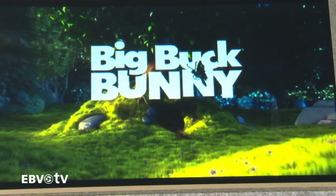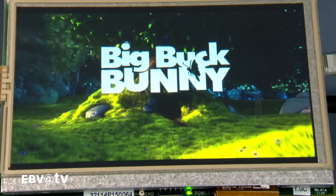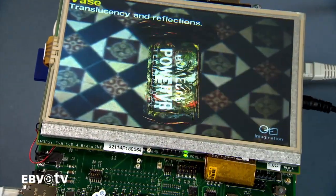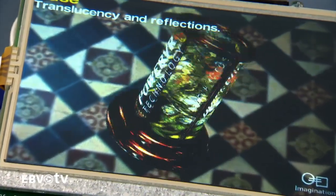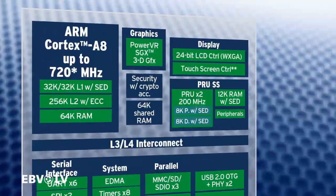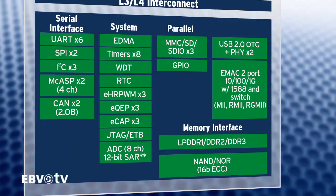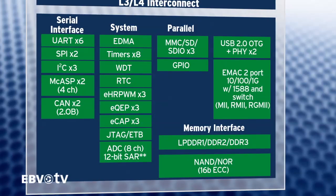This solution strikes a balance between the performance, power and peripheral integration critical to meeting your product requirements. This full-featured line of MPUs consists of a 3D graphics accelerator, integrated LCD and touch screen controller. It also comes with high performance connectivity, design flexibility and sophisticated peripherals.